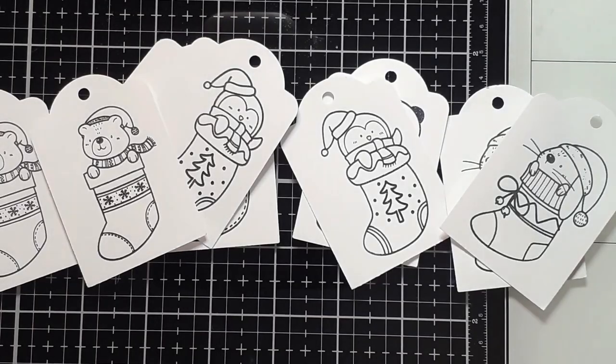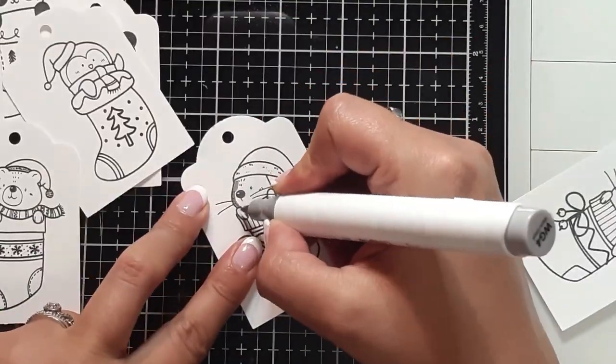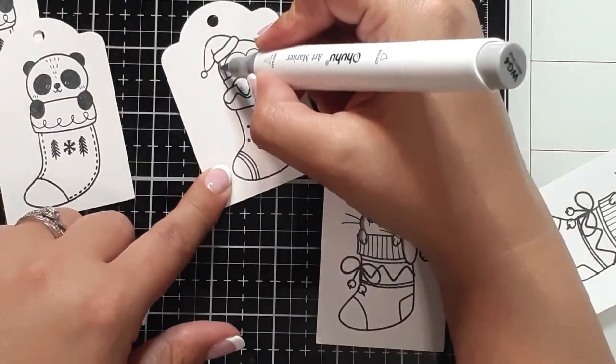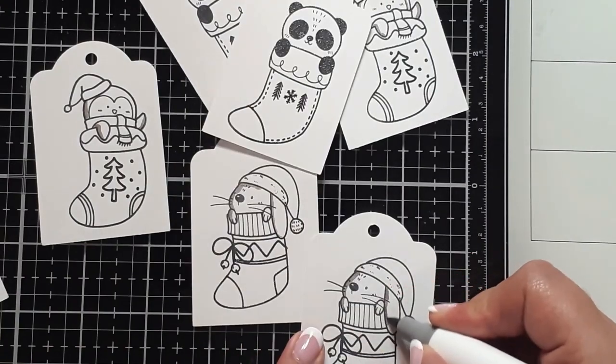Basically what I've done is I just grabbed a few and now I'm going to quickly go through each of them. I'm going to use some alcohol markers. I'm going to fast forward so you don't have to watch me tediously go through all of these, but I just wanted to show you what they look like stamped out.